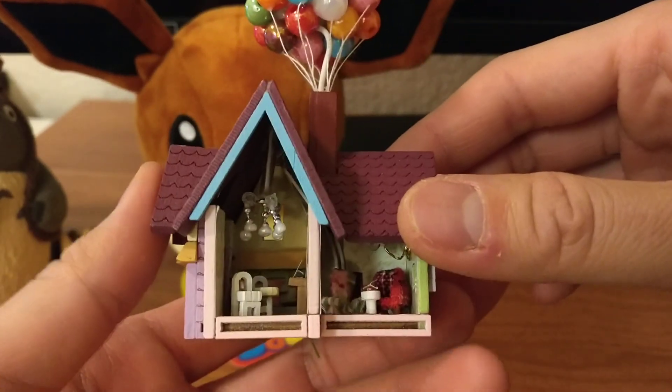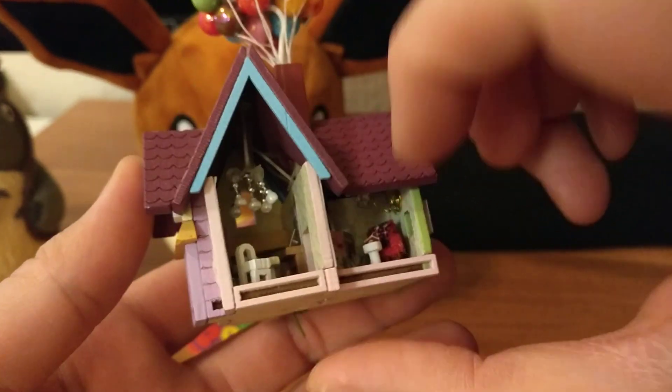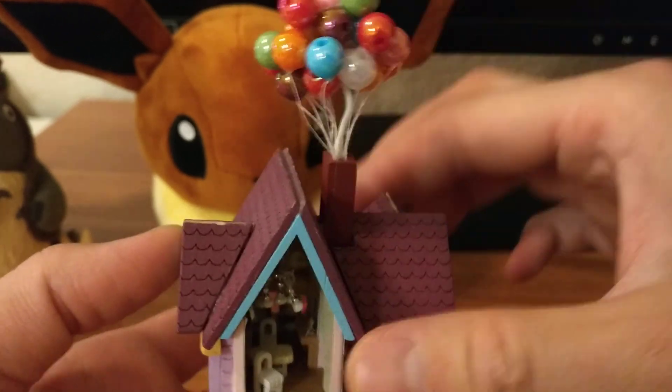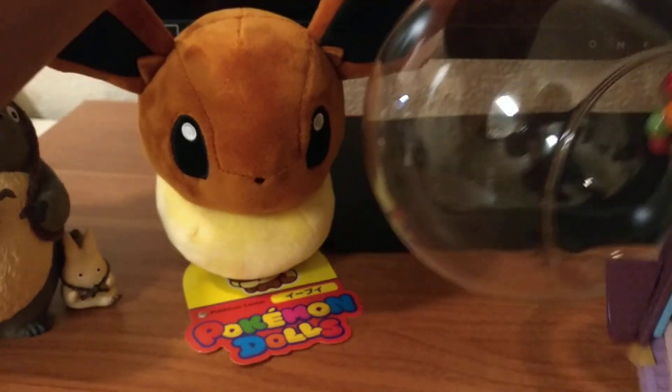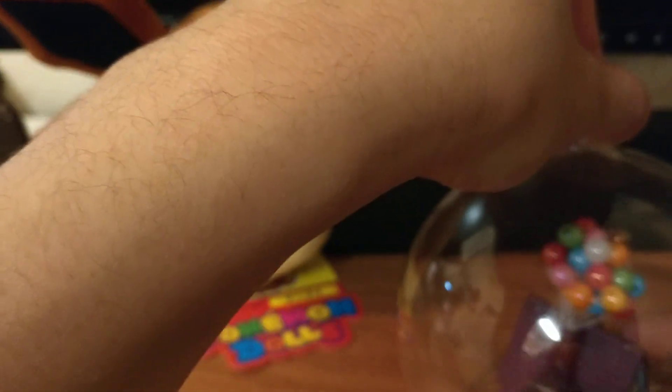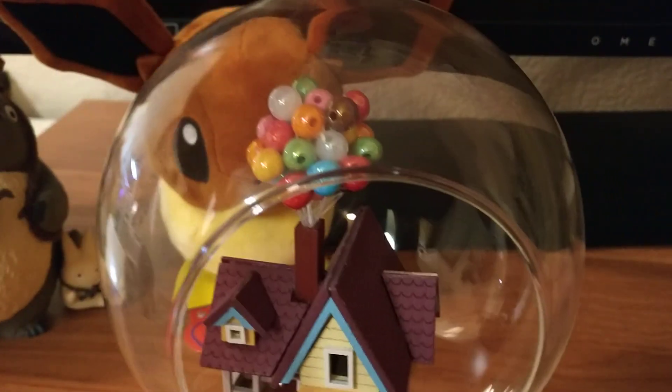It did light up, but I made the balloons way too tall to actually fit in the glass case. So here, let's see what it looks like in the glass case — that's what it looks like.